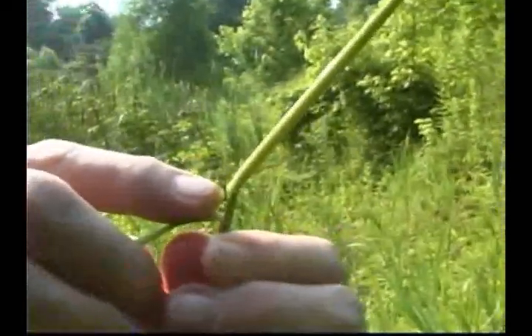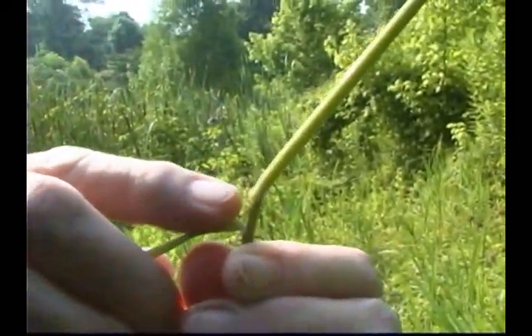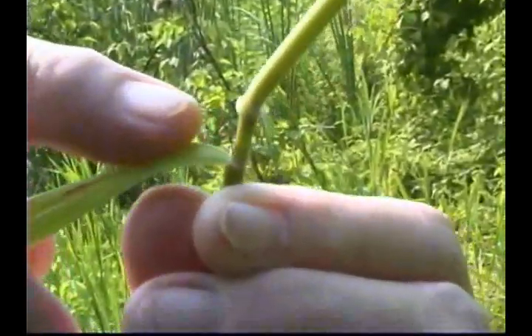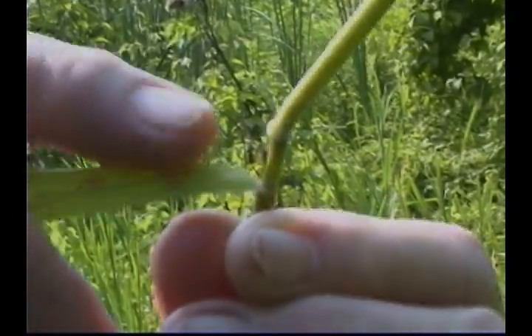The inflorescence is a narrow panicle with mostly ascending branches. The spikelets are flattened, 4 to 5 millimeters long and 1 millimeter wide, and often purplish-brown.